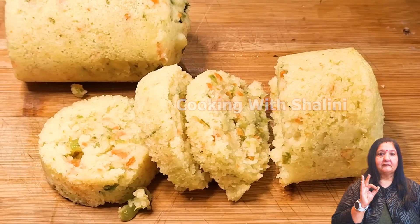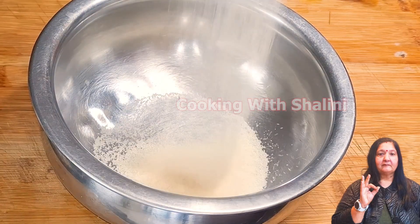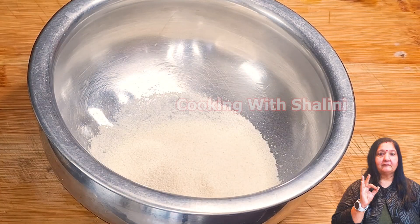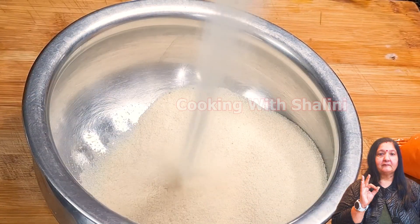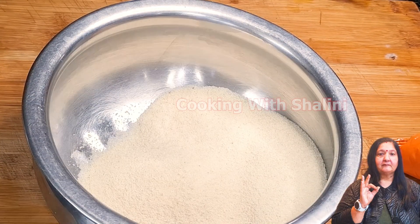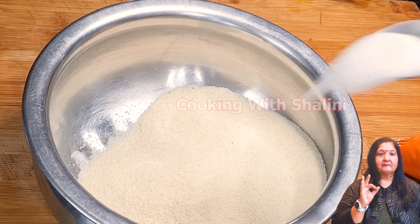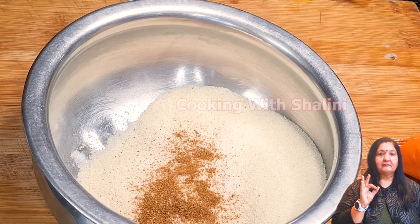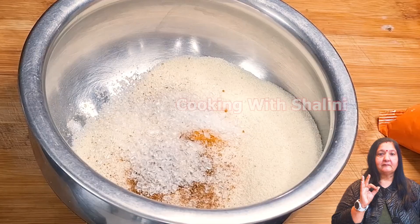Let's start making this recipe. We will need one cup of soji (semolina). We will also add spices with 1 spoon, and we will add water in the same cup.